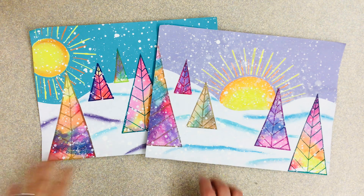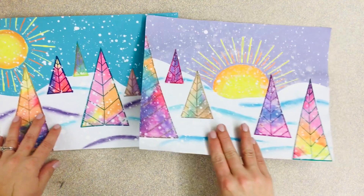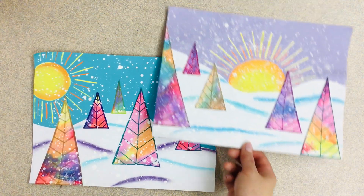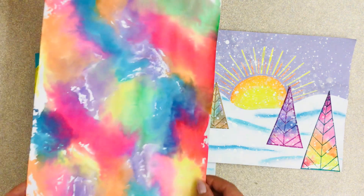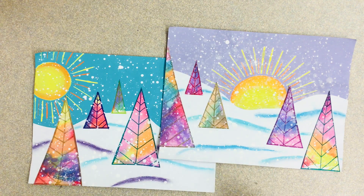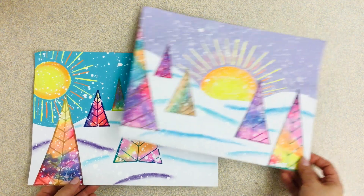Hey everyone! In your last class we talked about how we were starting our whimsical winter landscapes and we got as far as making our rainbow paper. So I'm gonna go through the next few steps with you here. Last class we made our rainbow paper — we don't need that yet so I'm going to set that to the side.